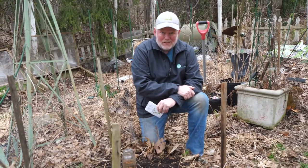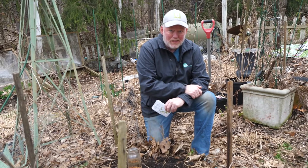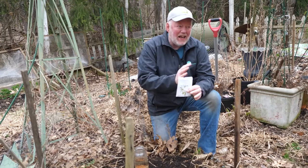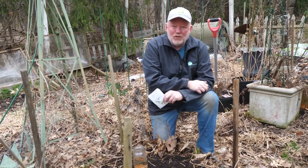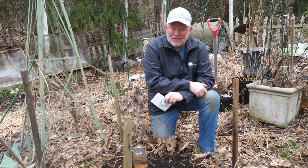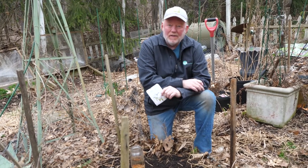Grandma said we start our peas on St. Patrick's Day, and we're actually filming the day before St. Patrick's Day, but somewhere in there will be good. For most of you, your soil is not going to be ready to work. I say it all the time: if it sticks to the shovel, it's too wet — don't plant in it.